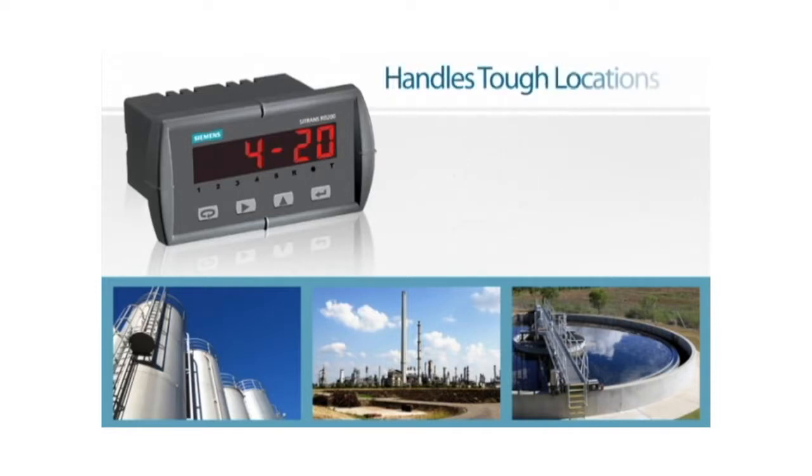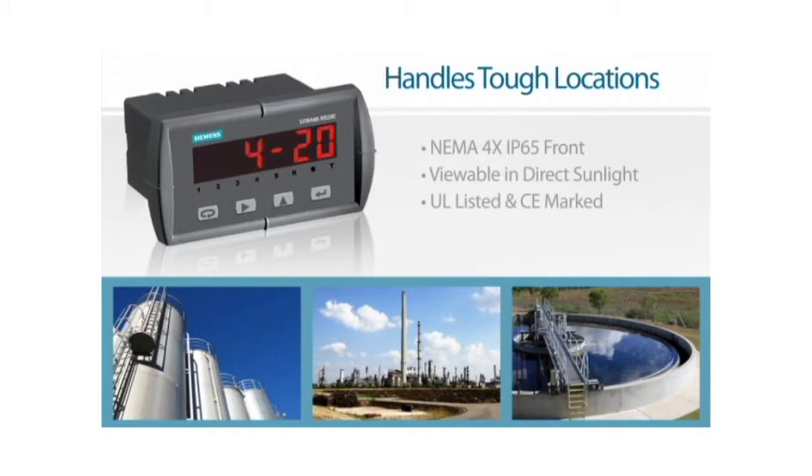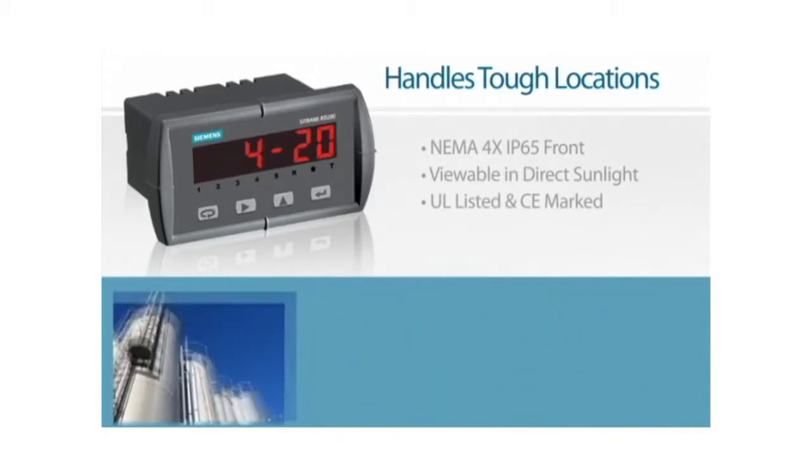A NEMA 4X IP65 front makes it ideal for outdoor or wet environments. Combined with UL listing and CE mark, the RD200 is appropriate for a wide range of industrial locations.